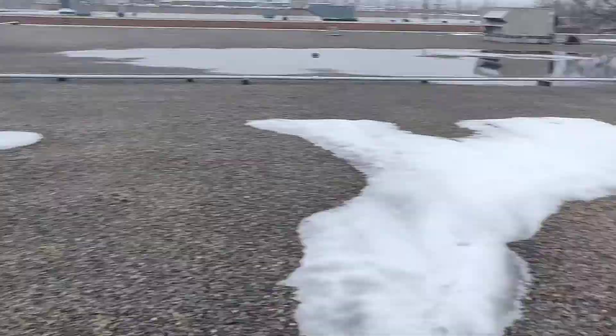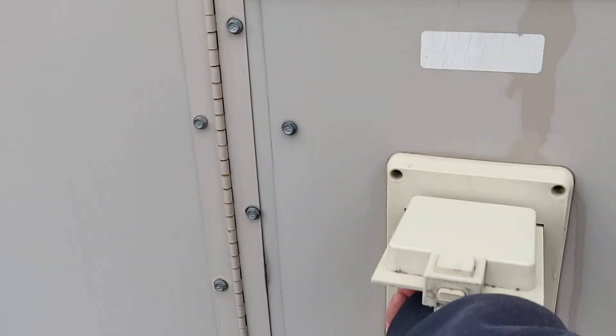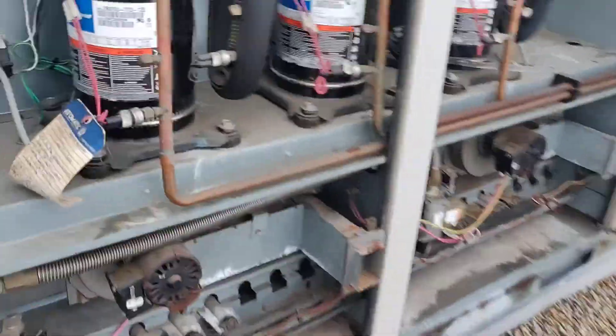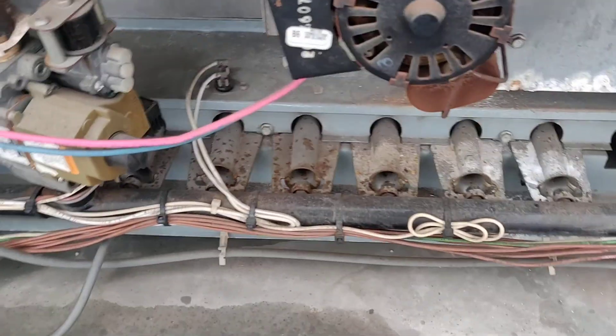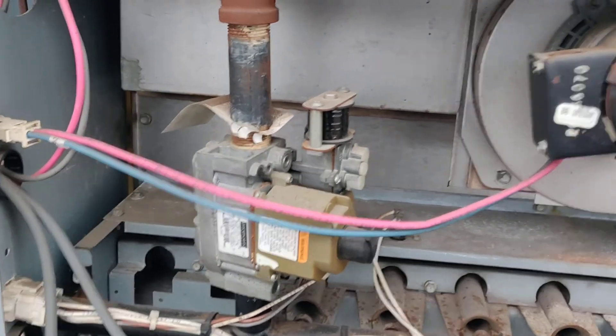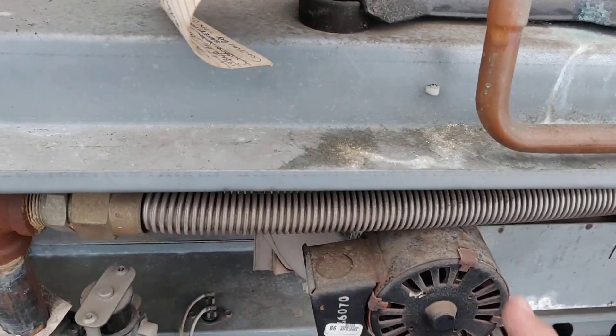Something is stuck — now the inducer is not working. It looks like we've got a bad inducer. That's pretty much what the problem is.